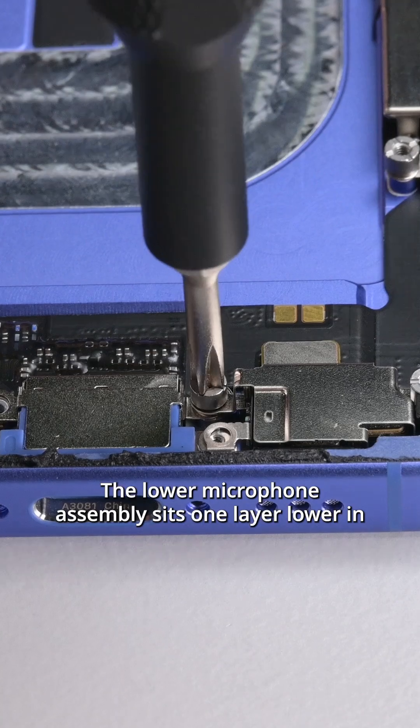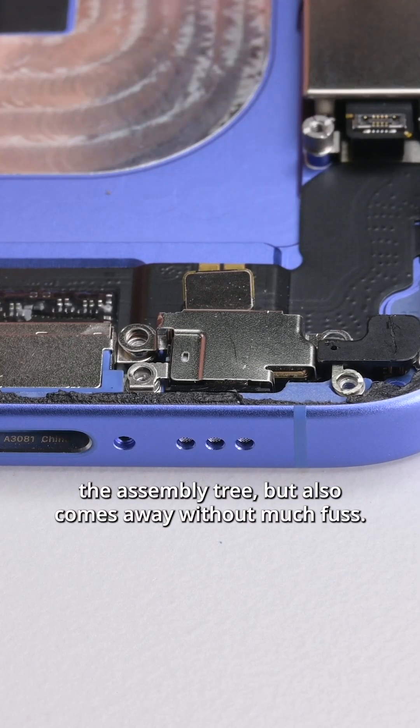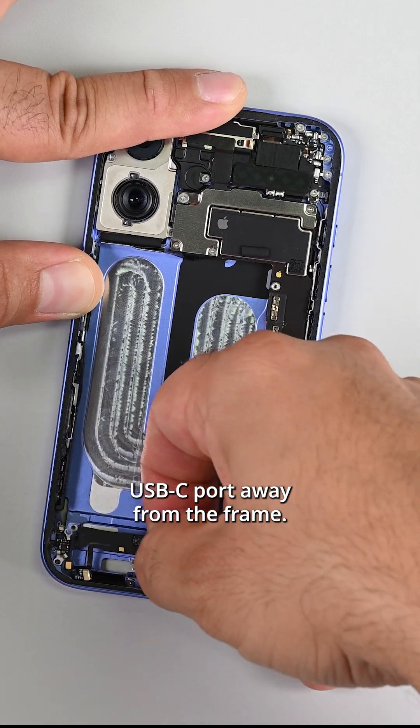The lower microphone assembly sits one layer lower in the assembly tree, but also comes away without much fuss. Once the screws are out, it's just a simple matter of peeling the USB-C port away from the frame.